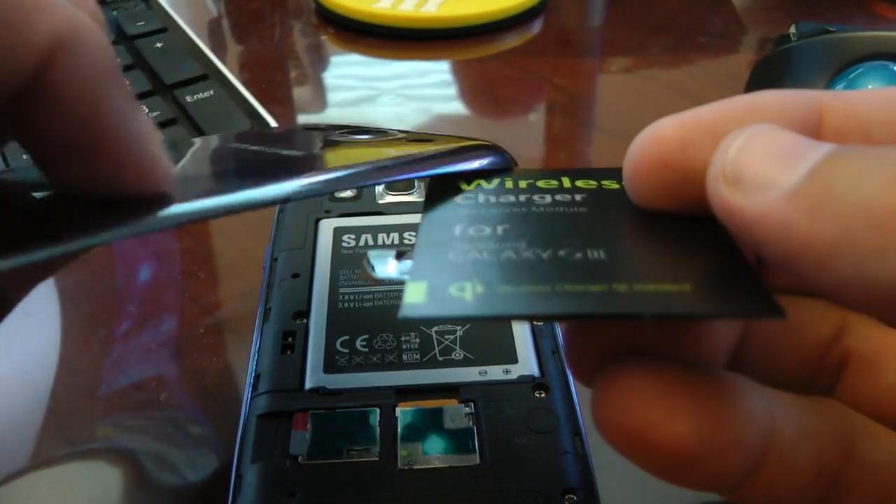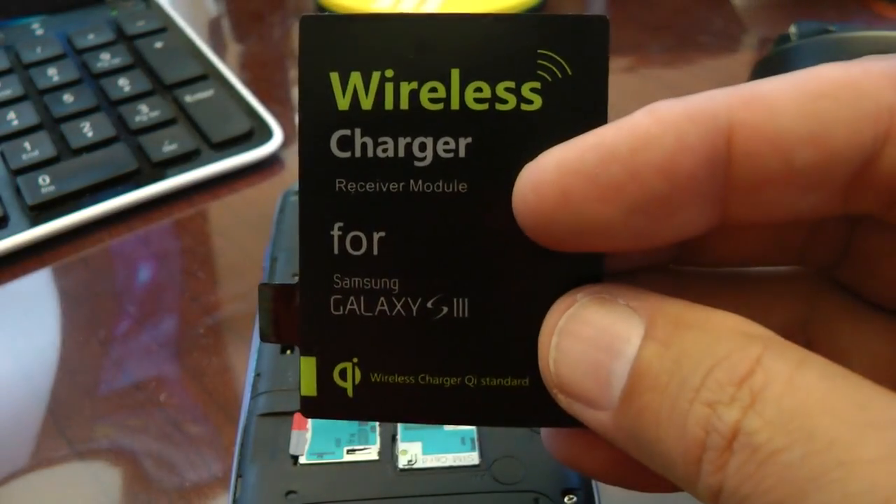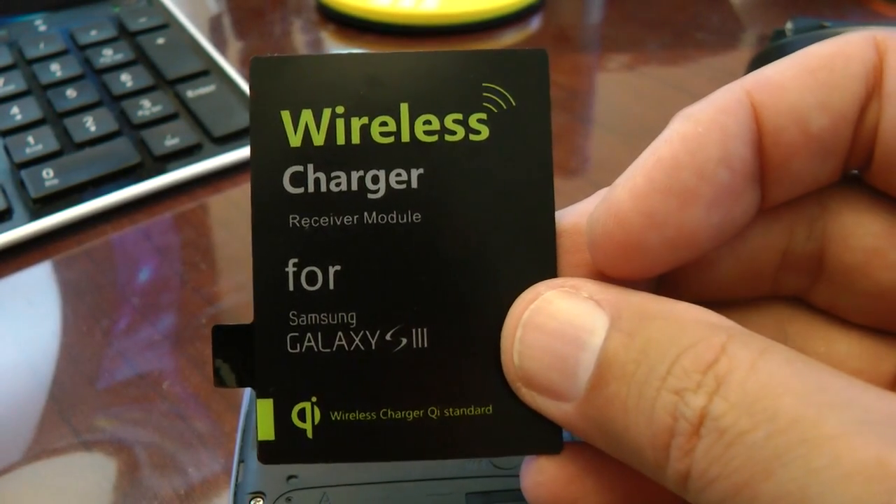You'll feel a slight bulkiness here, but it will snap all the way closed. This is a much easier solution than some of the earlier wireless charging options for the Galaxy.